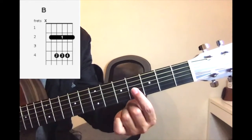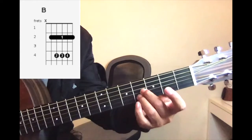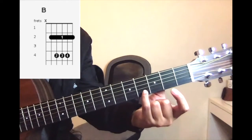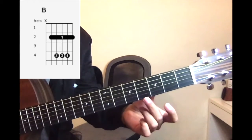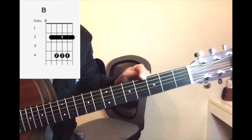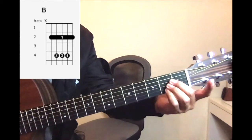Put your ring finger on the G string — one, two, three — and your pinky should be on the fourth fret as well. So the three fingers will all be on the fourth fret: one, two, three, and four. Same as the A chord shape, but you move it to the fourth fret.